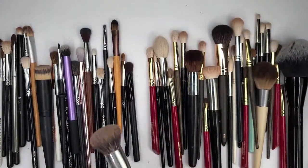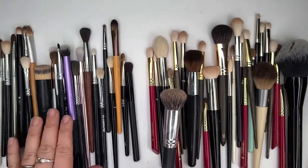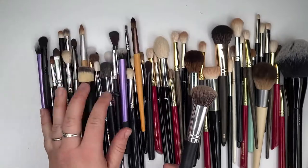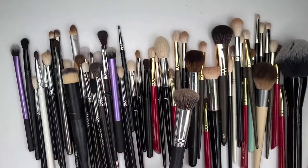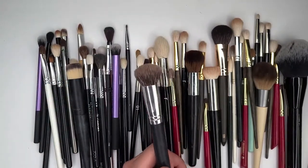Next up, this one obviously stays and goes kind of with my Fude brushes, though I don't use it very often and it's not very good. There's another EcoTools brush — I'll probably end up keeping them because every year when I try to declutter, they just never go.